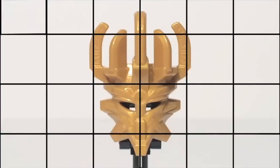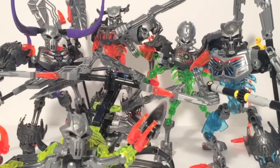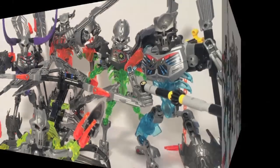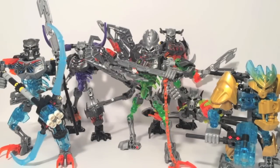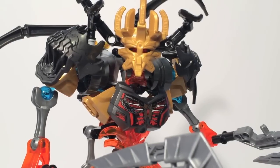Every hero needs a villain. In their search for the mask of creation, the Toa must face enemies raised from the dead. This is Bionicle Week, the Resurrection of Evil. Day 7: the Ultimate Skull Grinder.